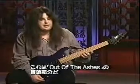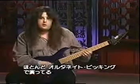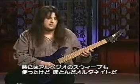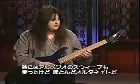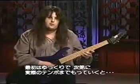Okay, that was 'Out of the Ashes,' the beginning part — very classical sounding. With that, I'm mostly using alternate picking, sweeping sometimes on some of the arpeggios, but it's mostly alternate. I'll play it slow and work it up to the real tempo of the song.